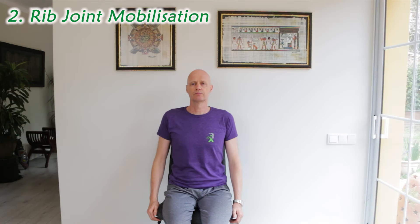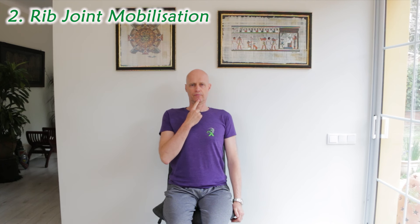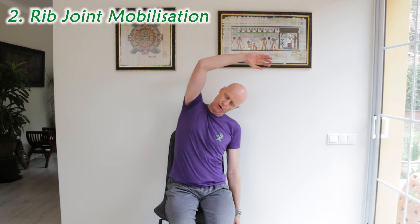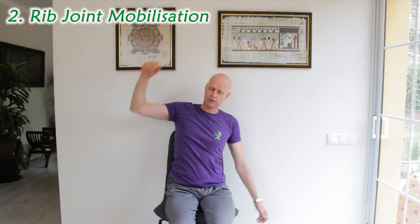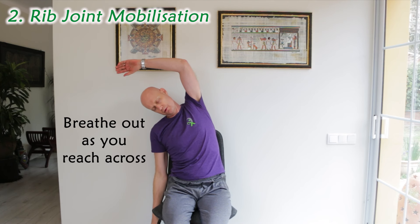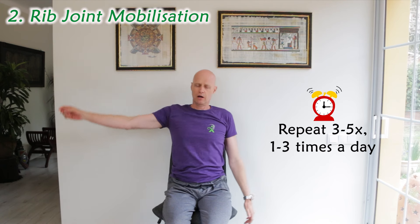Then mobilise those ribs in another direction. Sitting up straight in a chair, draw your chin in to lengthen the back of your spine, and then lean both your back and neck to one side, reaching with your opposite arm to help open up the rib joints. Breathe out as you lean across, and repeat a few times on each side one to three times a day.